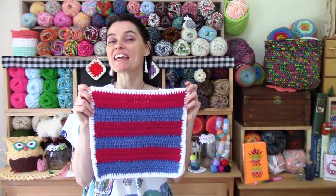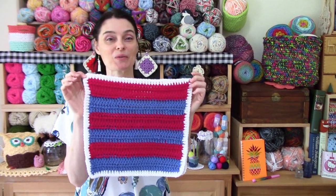Hey everybody! Welcome to the Jada and Stitcher Show! It's August, which means it's time for the next installment in our 2020 Patchwork Calendar Blanket. This month we're going to make the six-patch stripe square.